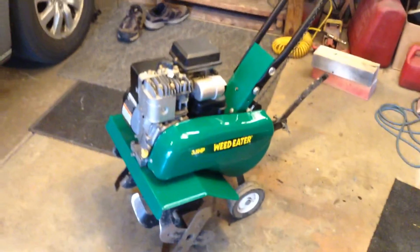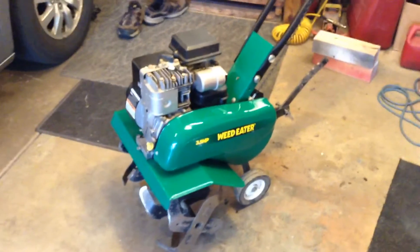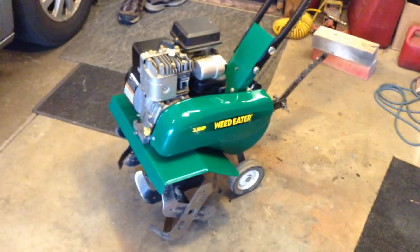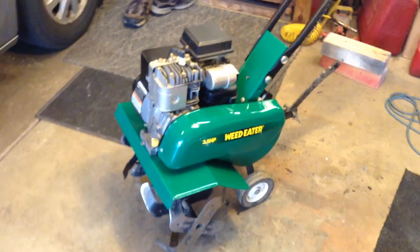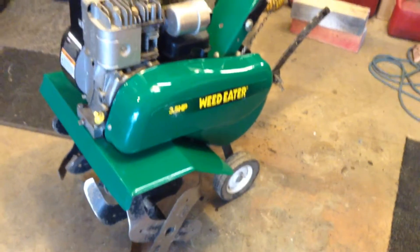I've been doing flower beds with the spade, and I said why the hell am I doing these with the spade, I need to get a rotor tiller. So surfing Craigslist and this thing popped up, 100 bucks, so I shot over there and got it last night. It's been sitting for a while.